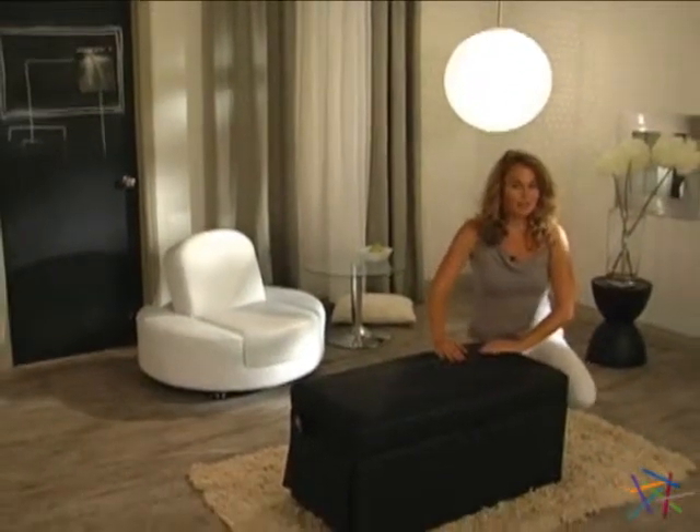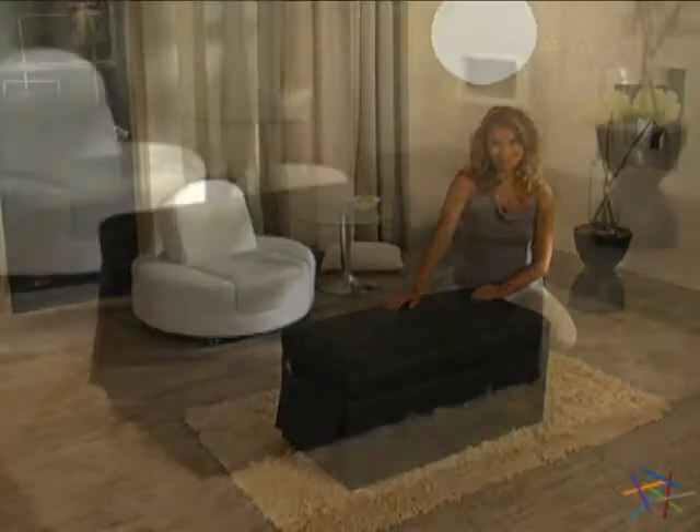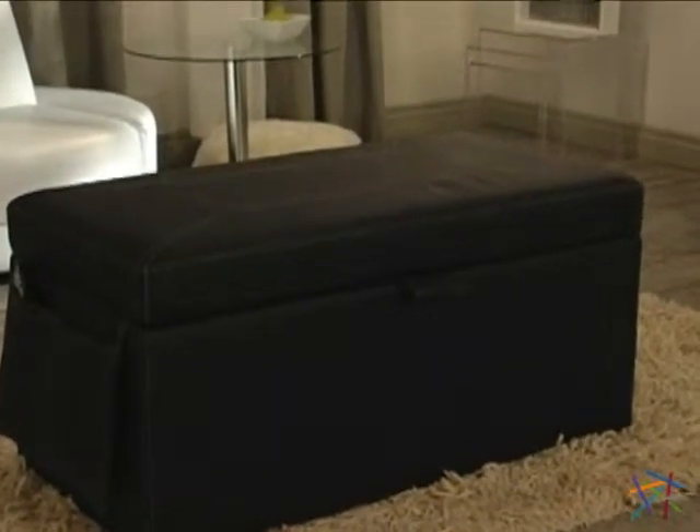Enjoying an entertaining afternoon has never looked so good than with this multifunctional ottoman. The entire piece is upholstered with smooth faux leather. Its cool black color and stylish stitching create a fun contemporary accent for any setting.